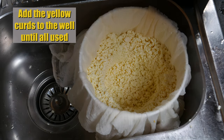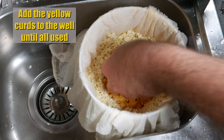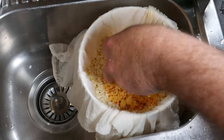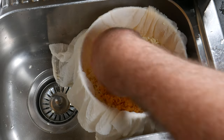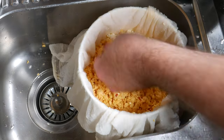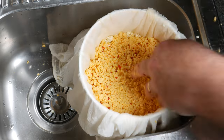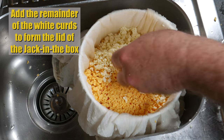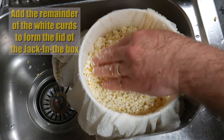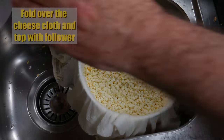Now we have a little well and we're going to put the yellow curds with the chili into the centre until they're all used. You'll fill the well and then some — I pressed down with the Camembert basket to help get them all in there. It'll overflow out of the well, but that's fine — we're going to make a little reveal. Then add the rest of the white curds onto the top to form a lid for the Jack-in-the-Box cheese. There should be no curds remaining now.